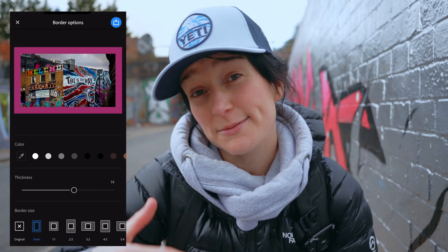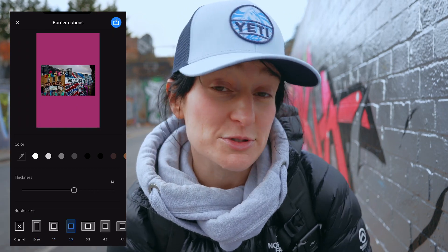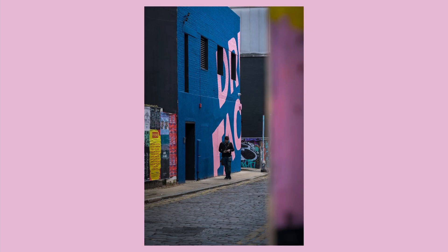Some nice features are that you can change the color and the width of the border, and you can choose what size that border wants to be — so it doesn't have to be three by four. It could be sixteen by nine if you wanted it for Instagram Stories, or if you shot a vertical photo you could add it into a landscape frame as well, so you could use it for other social media sites too.